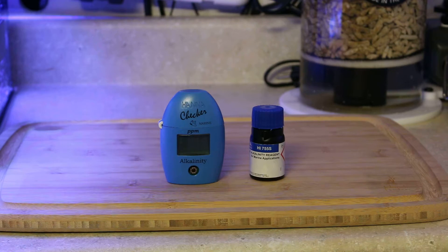Luckily I didn't kill any corals, but that was enough to learn my lesson. I didn't do any drastic measures — I let the dKH slowly drop over time, and currently I'm running 7.5 to 8 dKH. My SPS love that range right there, so I try to keep it within that range.